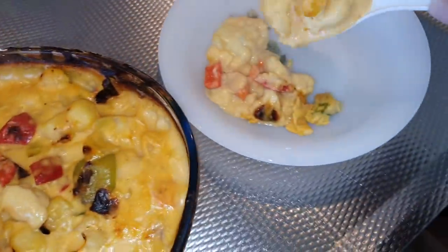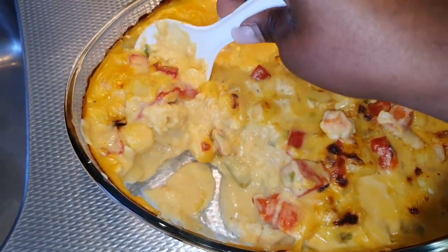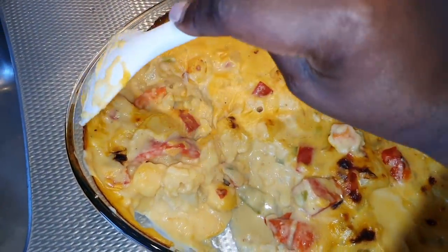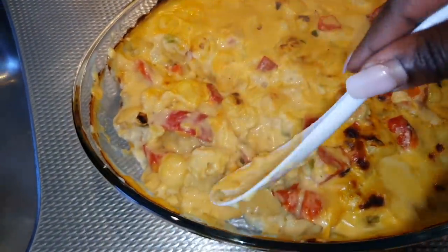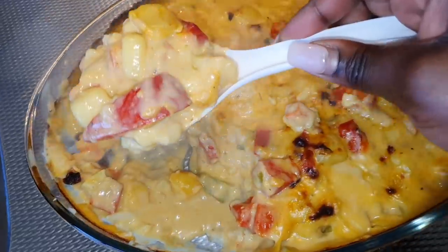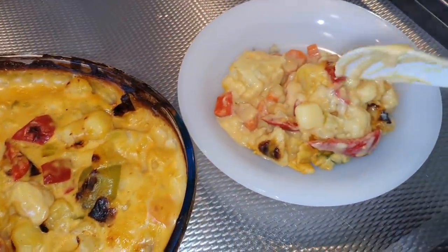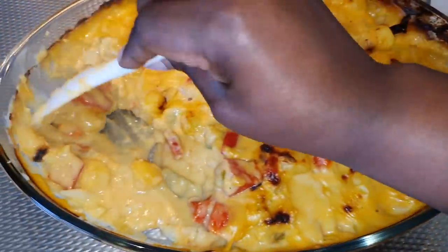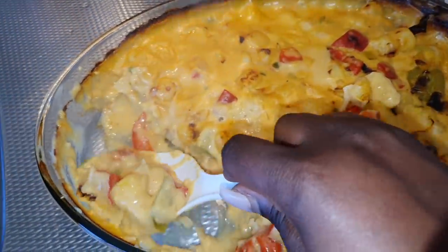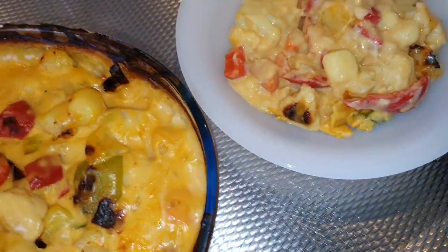I'd like to thank you for sticking around and watching my video. I hope this inspired you in some way and that you enjoyed my cooking session. I hope to see you again next time when I upload another video. Please take care of yourself, stay home, and love yourself as much as you can. Bye-bye!